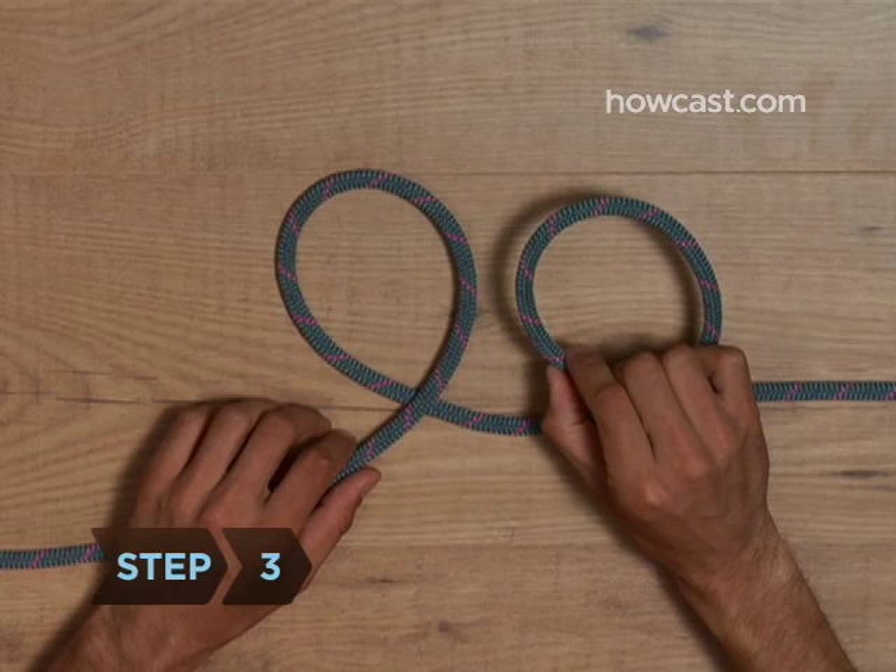Step 3. Stack the left edge of the first loop to sit on top of the right edge of the second loop.